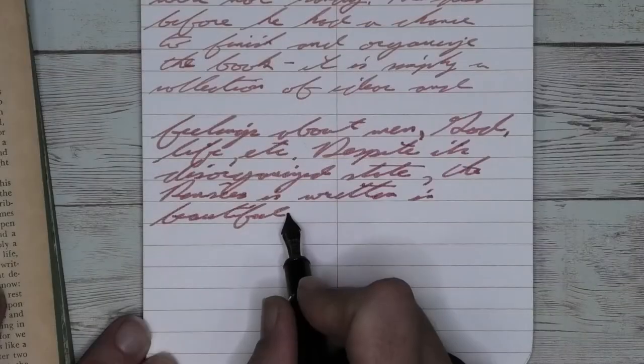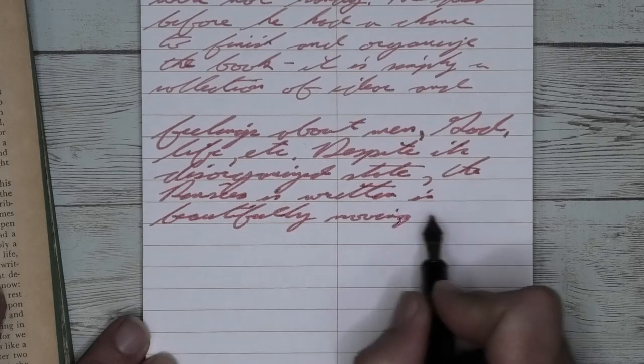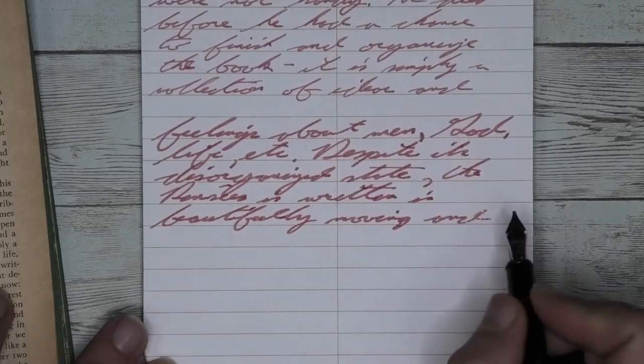Looking at the back of the page, especially with the music nib, we see a lot of spots where the ink went very deep into the paper. With the soft fine, it doesn't come through as much — I would be surprised if it did. So depending on your nib, you might be able to use the back of the page.